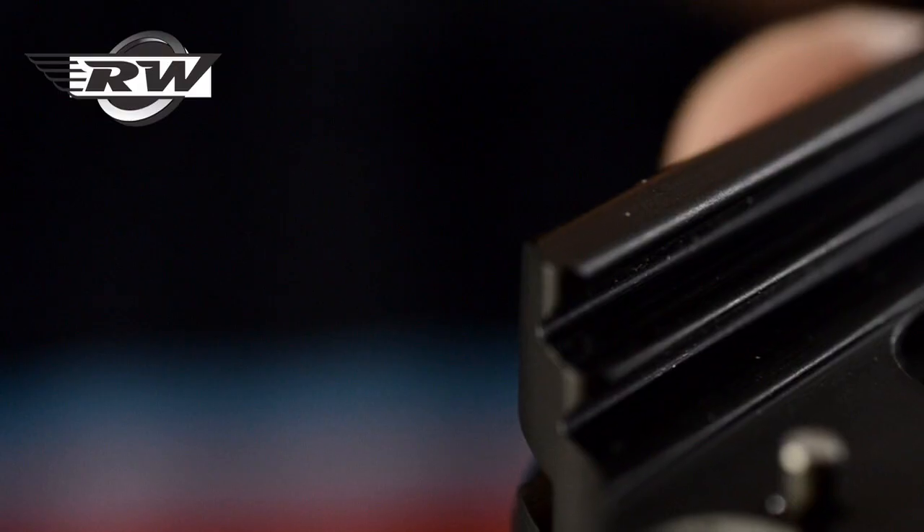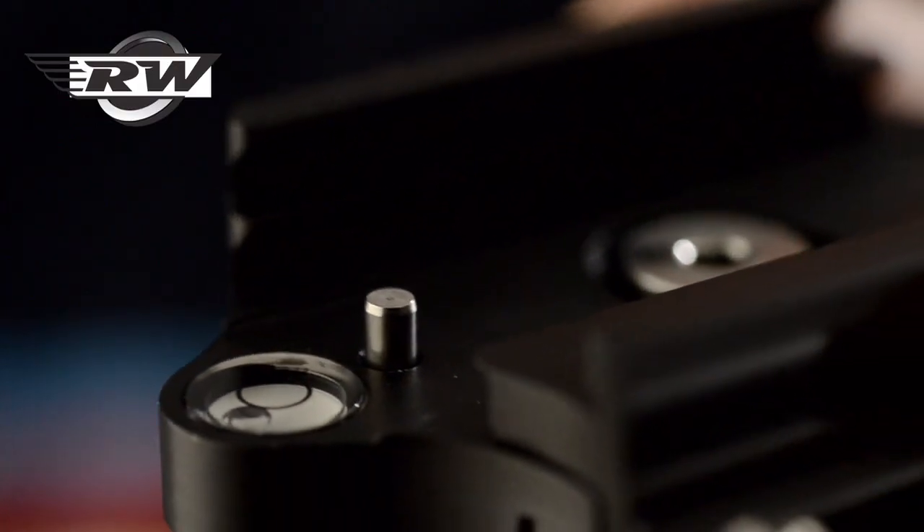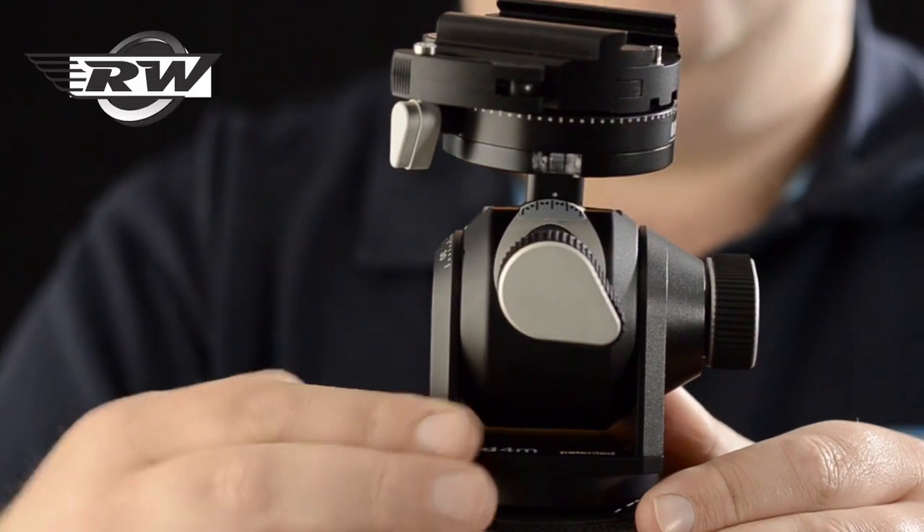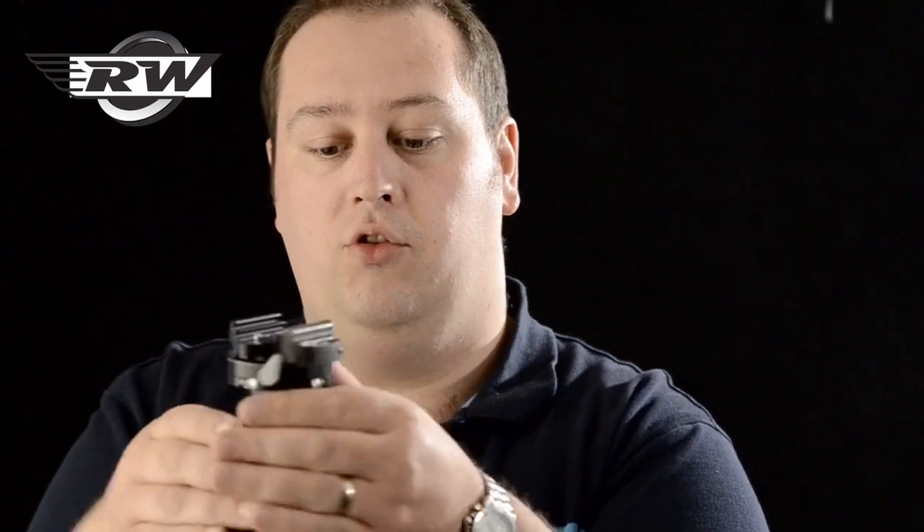I'll level it up because I have lovely spirit levels. If I turn it around, you can see they're there to help you and guide you in getting the thing level. It's also got, as with some of the Z1 heads, a double pan facility. The reason for this is that if you've got your tripod on uneven ground, you can use the tilts to level up the head perfectly. Once you've got that level — because you've got a spirit level not only on here but on the head itself — you are assured that it's in an absolutely level plane. You can lock everything off.